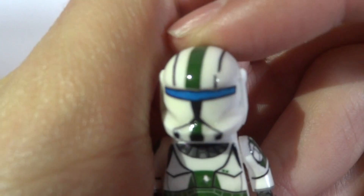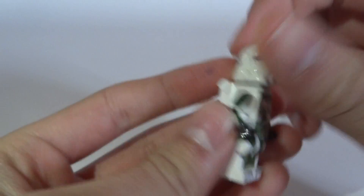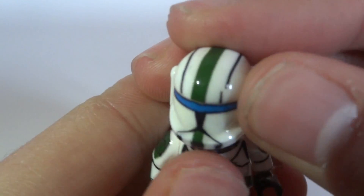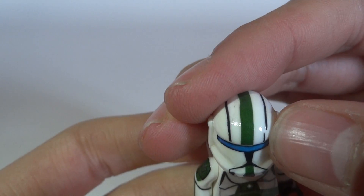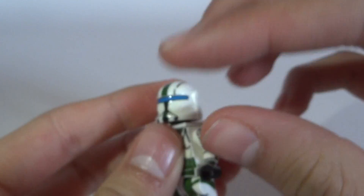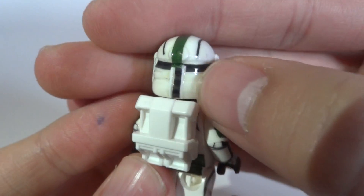Let me show you the helmet. We have this standard ARC Light Republic Commander helmet, with a cool blue visor, and we have this green part right there. Sadly that part broke — I don't know why — and there's a mistake I made with the decalling. Then we have this dark green strip on the top of the helmet, then the black two strips, and a really cool dark grey/black part on the back.